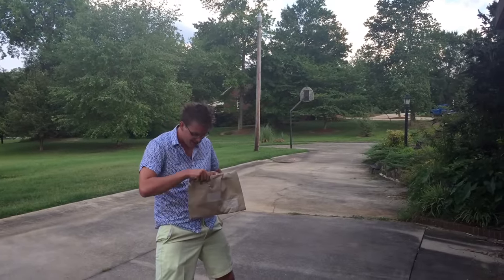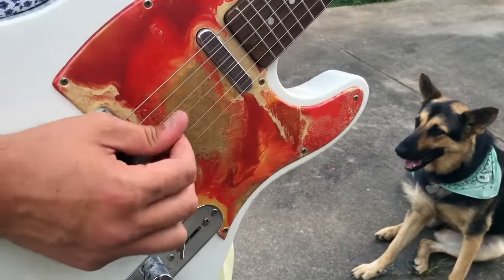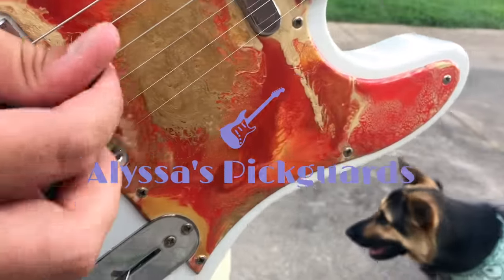You'll be blown away by the quality and beauty of this piece of art. Fall in love with your guitar again with Alyssa's custom pick guards at alyssaspickguards.com.